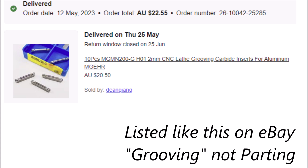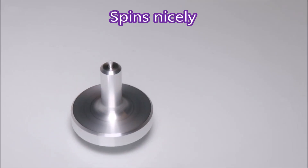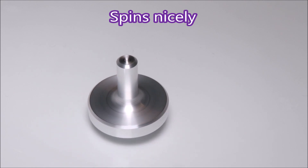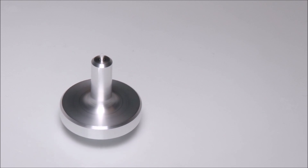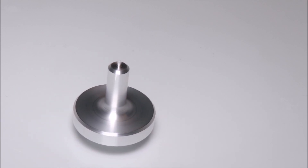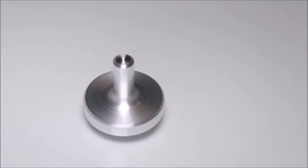That's the listing that was on eBay. I think the distinction is that you need to be looking for grooving inserts rather than parting inserts — grooving seems to imply that they'll cut sideways. Now you can spend a couple of relaxing moments watching a top spinning. Of course the part's not finished — it needs that parting nib removed, which will be another operation. Thank you for watching.